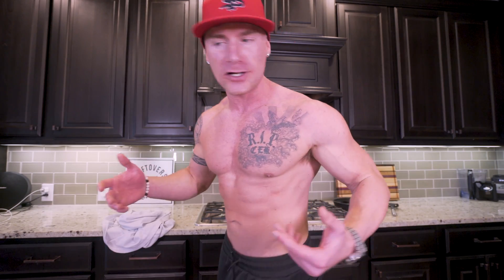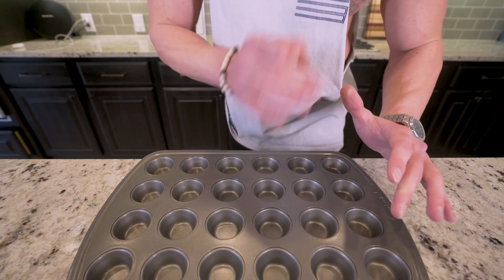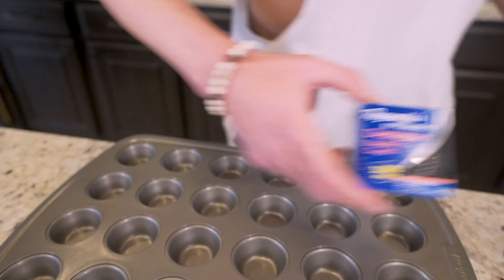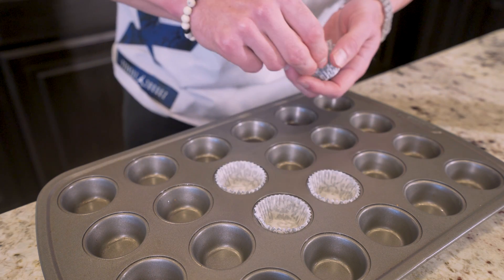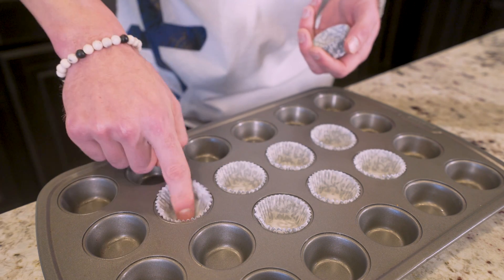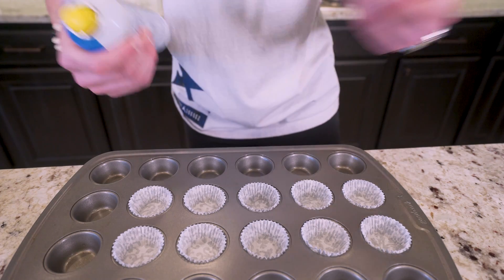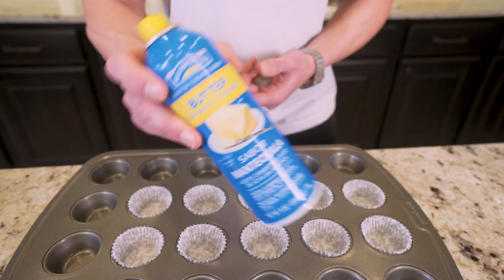Now let's get on to these peanut butter cups. This recipe is wicked simple. We are going to start off with a mini muffin tray, and we're also going to need a pack of mini muffin liners. These come in packs of a hundred — you buy it once for a buck, you're going to have it forever. I'm just going to go in with my liners and fill about 10 of these slots. You can make more or a little less depending on how big you want your cups to be, but I think 10 is the perfect size. Now to prevent sticking, I'm going to hit each of our paper liners with a quick spray of nonstick spray.